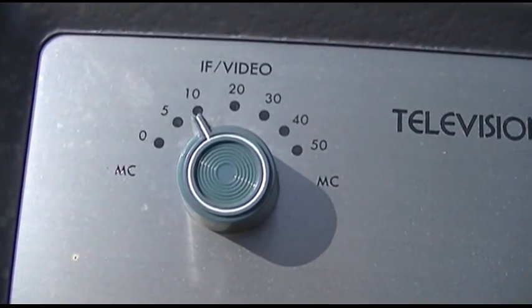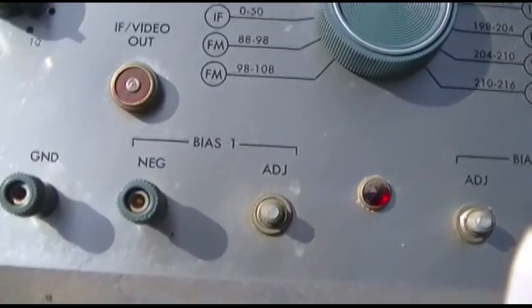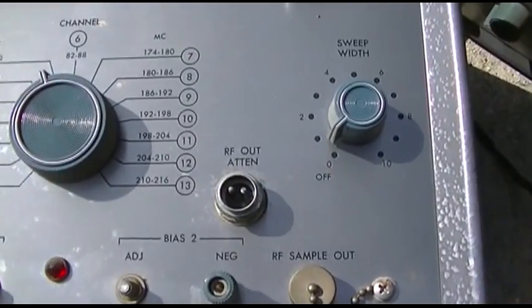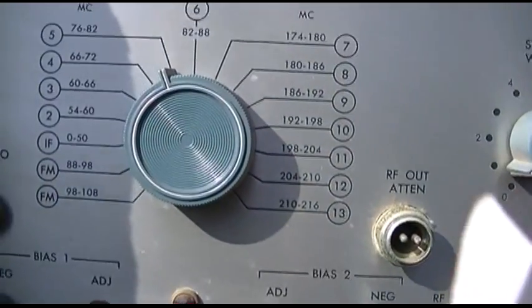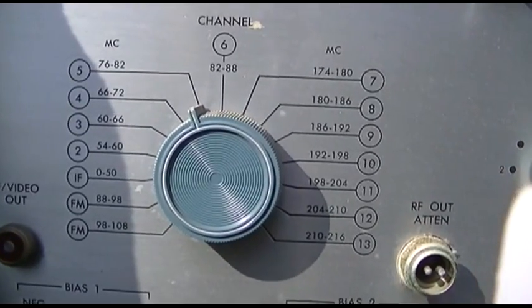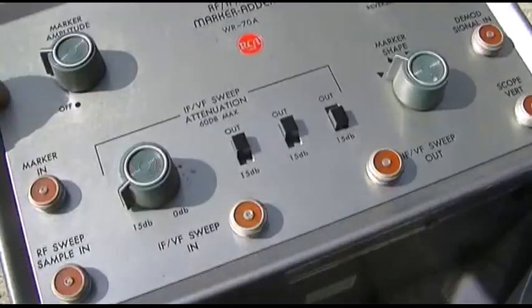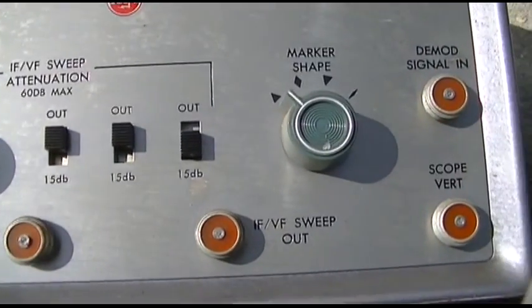The first piece has IF video, IF video attenuation, channel, two bias outputs, sweep width, and blanking. He talked about a spinning capacitor and I'm tempted to open this up to see how it generates the sweep. I'm a little confused why it would have a channel output as well as IF video.